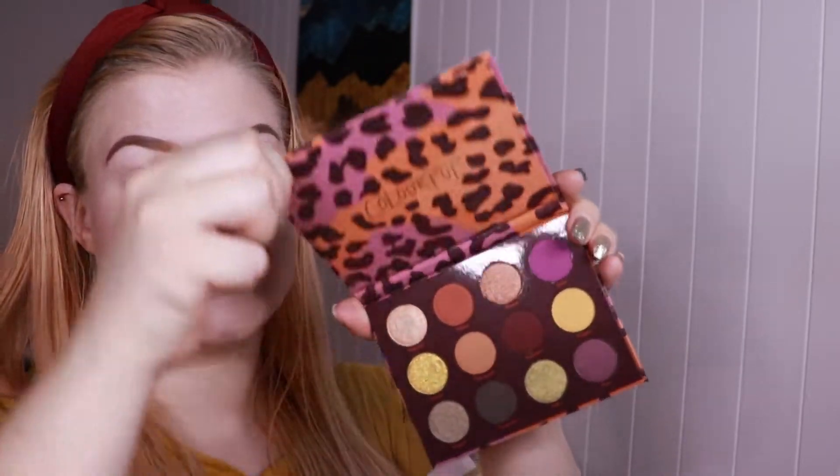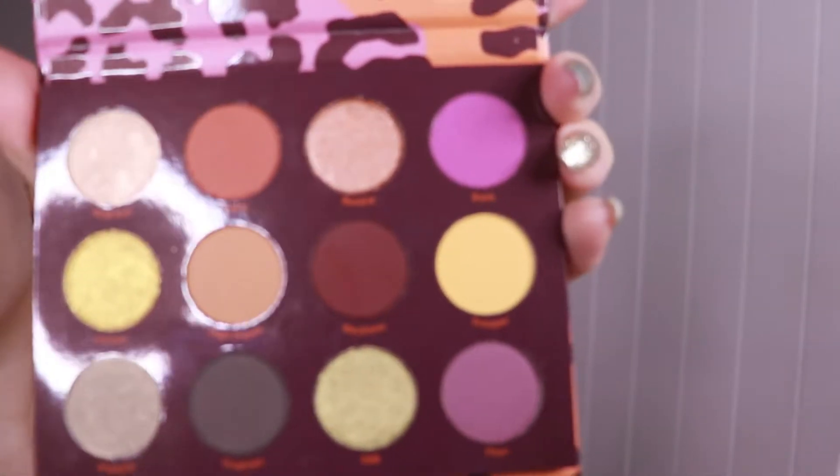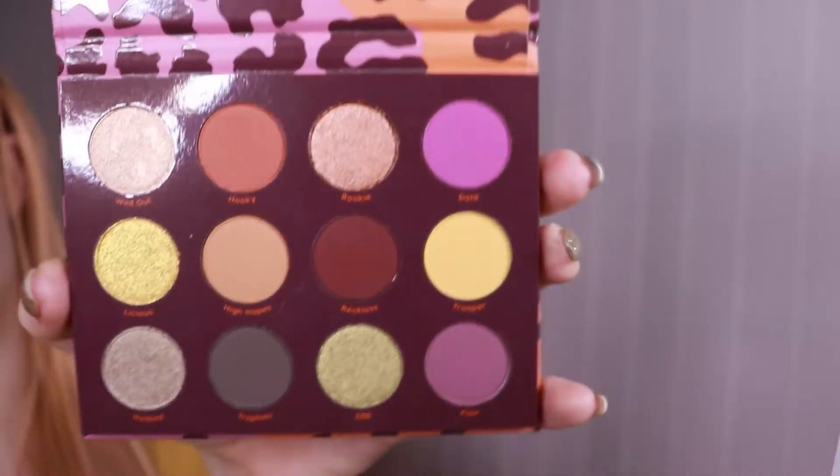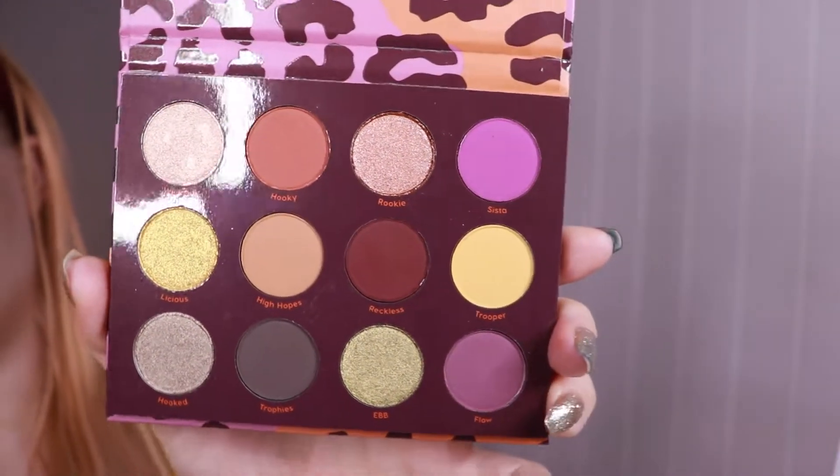Hello, my name is Marta and welcome to this video. Today I will be testing out the Colourpop Good Sport palette, which was last year's fall palette. I decided to pick this up during a sale this summer because I thought the color story was quite interesting and I've seen a lot of people loving this palette.